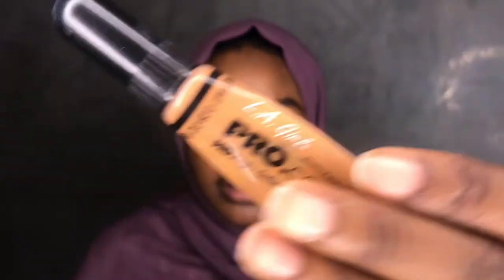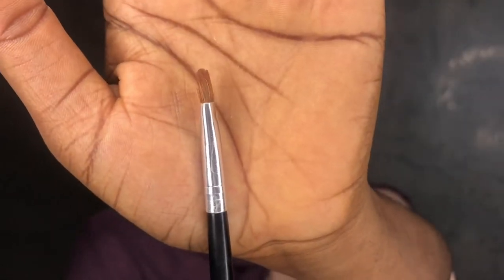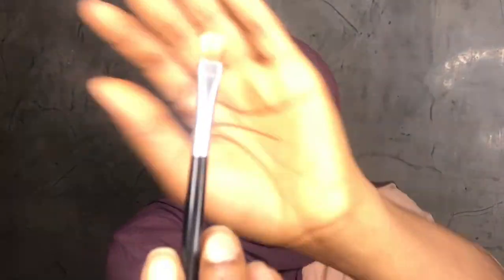Now I'm going to define the brow with concealer. The concealer is for highlighting and defining it. You need a concealer that is two shades lighter than your skin tone. You can use a cotton concealer or any you have. You can use an angle brush or a flat brush — you want something flat. Apply the concealer around the brow by the impression of the brow.